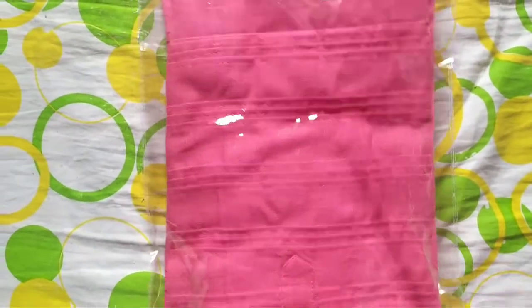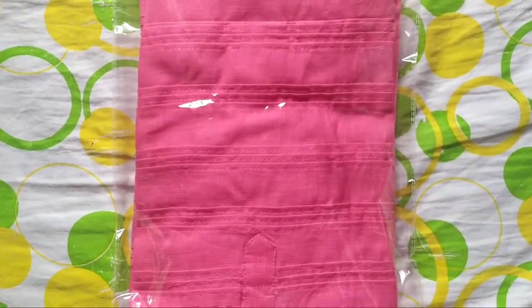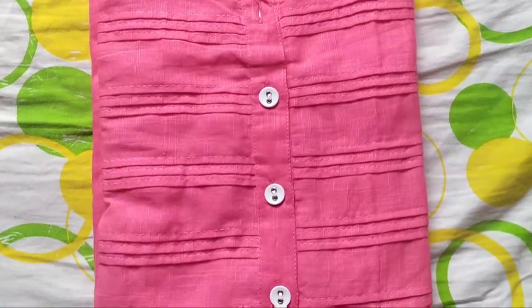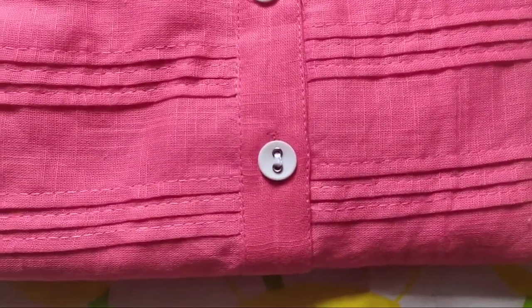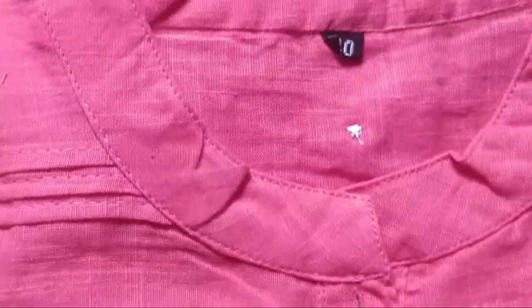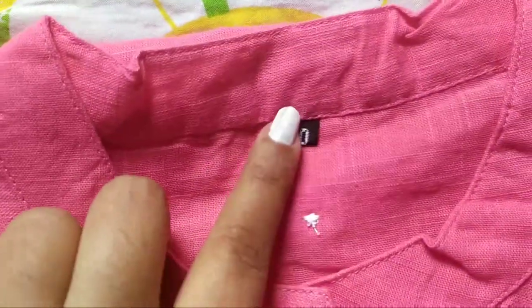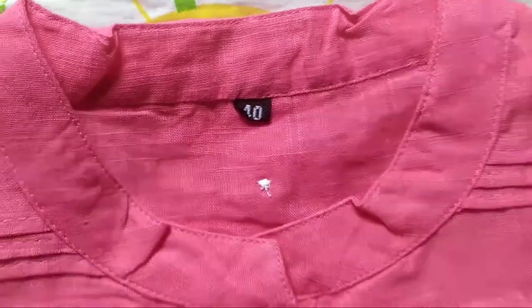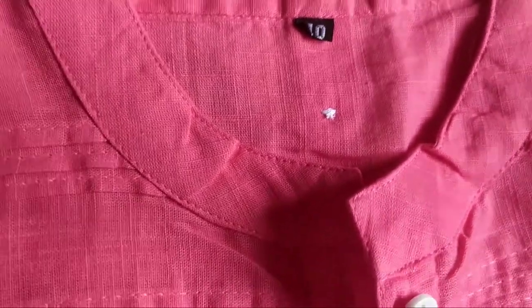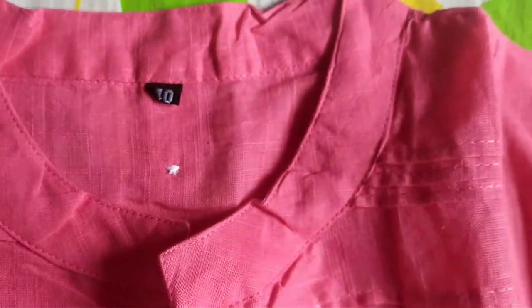So this is the first one. It is Zaradeep — it's from this brand called Zaradeep. It's a women's solid straight kurta in pink color. It's in large size. The cost of this is 221 rupees, but on the website it was mentioned as 1500. It is not pure cotton but kind of a cotton blend, and it has three-fourth sleeves and a Chinese neck.